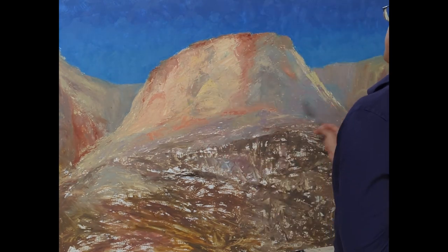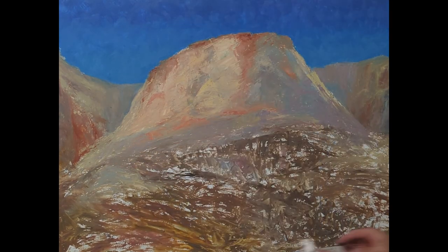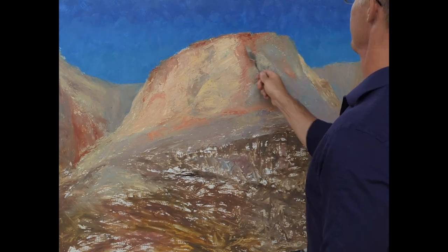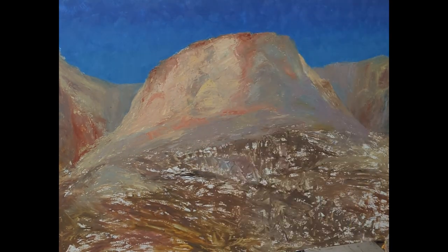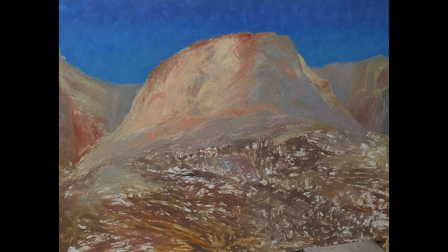I'm trying to do this painting reminiscent of his approach to value and color. I don't think he painted the way I'm currently painting, but I like this approach because it helps me kind of sneak up on the hue, value, and chroma of the painting as I'm working on it.